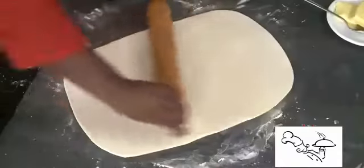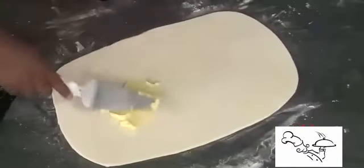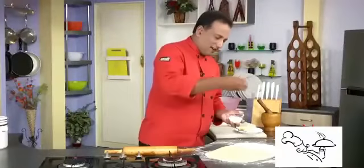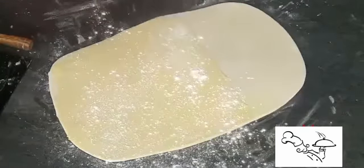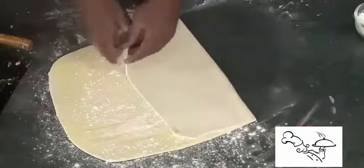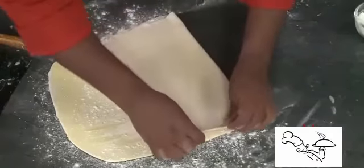Take the butter, divide it into three portions, and put one portion on one half of the dough — spread it very evenly in a very thin layer. Take some flour and sprinkle a very thin layer. Now just fold it like this — make sure you stretch it a little bit and bring it to the edge. Then do the second fold the same way, pulling it a little and stretching it.